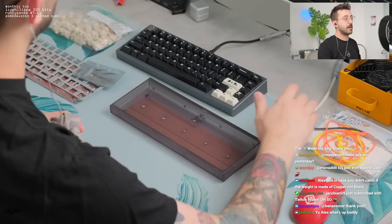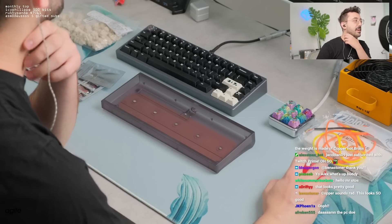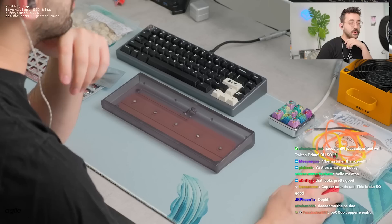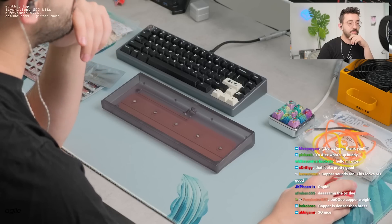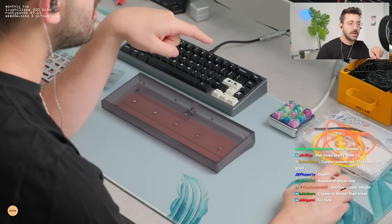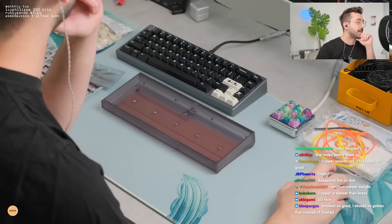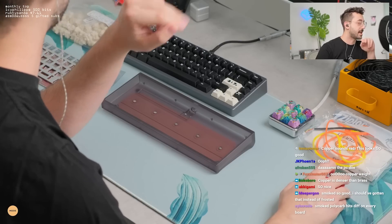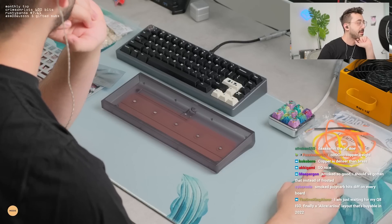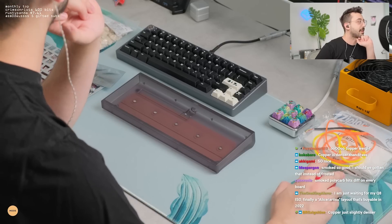The smoked polycarb is kind of hitting different. You can really see the weight beautifully underneath too. Is copper denser than brass? I actually was told it was the other way around. That's actually cool, I didn't know that. I don't know densities. I learned something - two things today: what Elysium was and copper is denser than brass. I'm looking at some other stats on the website here. Is it slightly denser? That's kind of cool.